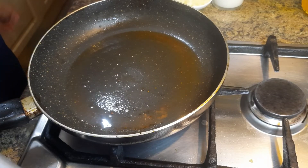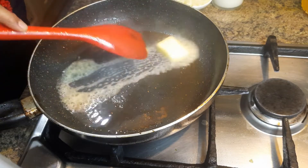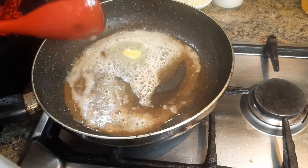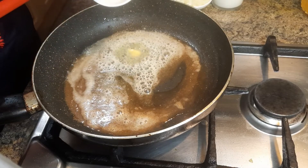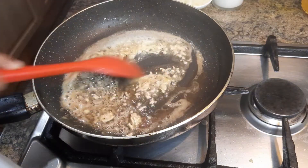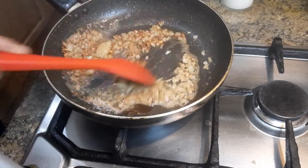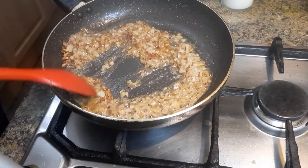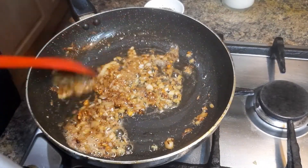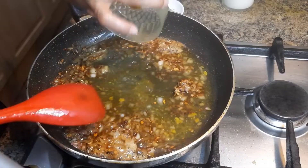Now in the same pan I am going to add one tablespoon of butter. When the butter is melting, I am going to add one and a half tablespoons of chopped garlic and one medium white onion finely chopped. Once the onion and garlic are fried, add the chicken stock — around one cup.